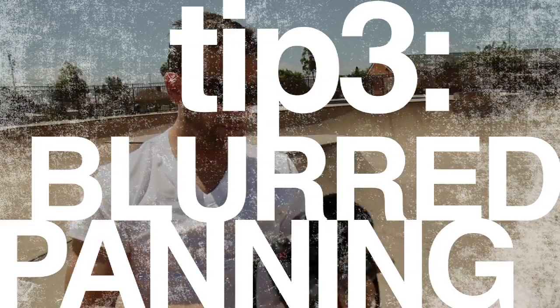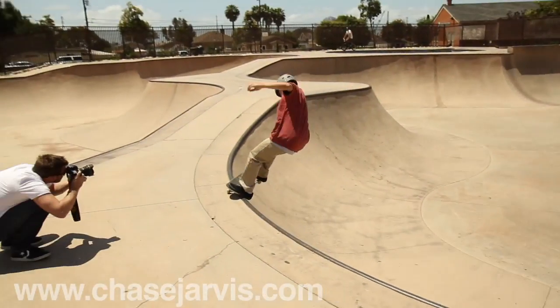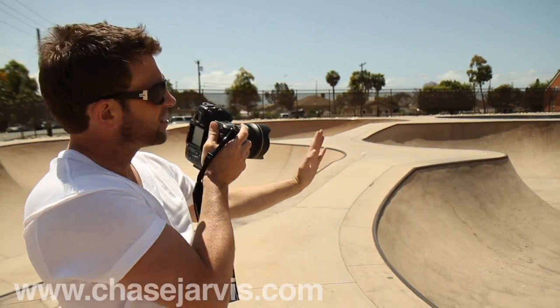There's another super easy trick I want to show you. All I'm doing right now is I've got my exposure set so that my shutter speed is really low, and when these guys grind on this coping I'm just panning with them — keeping in the same place, focused tight on my subject so everything else is out of focus. You can do this with any camera, whether it's a top-of-the-line or a point-and-shoot.